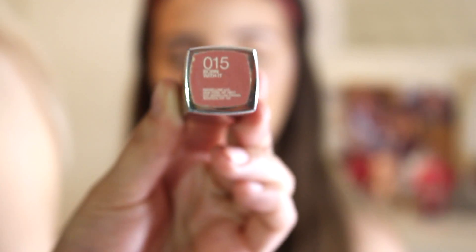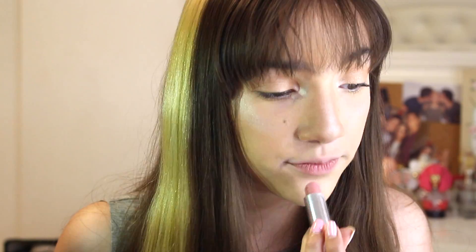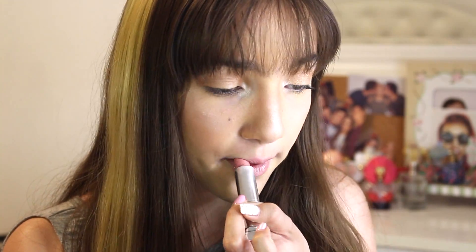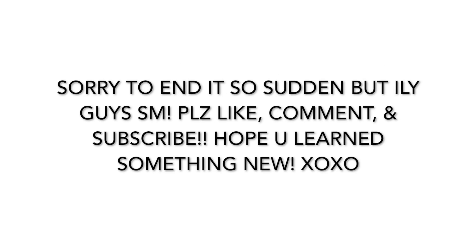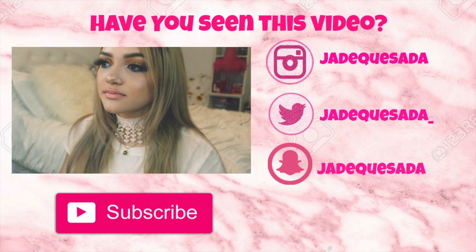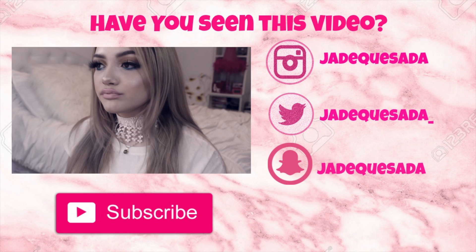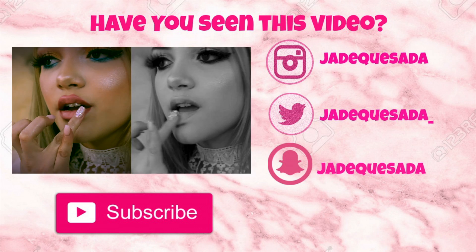So we're going to be taking this lipstick. This lipstick is by Maybelline and it's a nude shade — it's in 015 Born With It. It's really cute, it looks like this. This is the final makeup look! I hope you guys enjoyed — check it out, please.